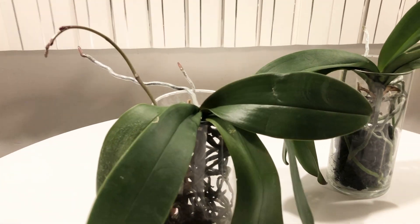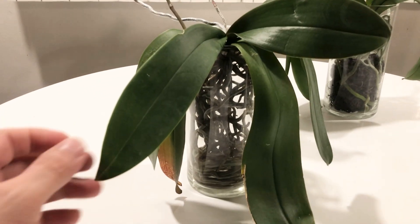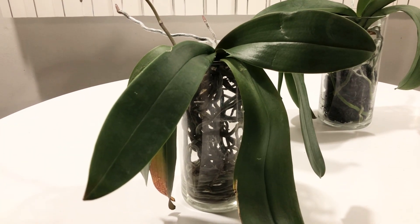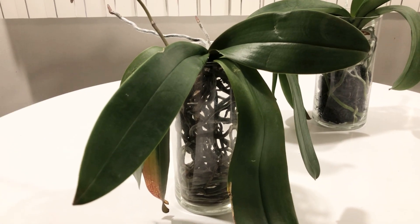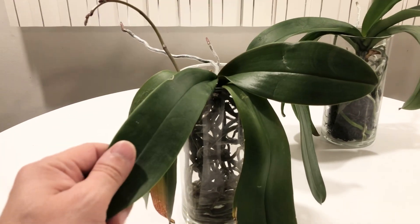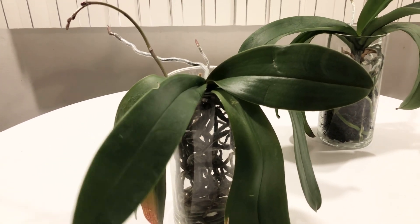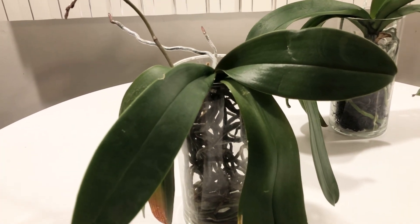We'll get to that one in a minute. This is one of my Phalaenopsis orchids that is over a year old, at least in my care. This was in sphagnum moss. I removed all the moss because most of the roots were dead, as usually happens when you get store-bought orchids, especially in supermarkets, places like that. So I put it into full water culture, and then I migrated it from full water culture to semi-water culture.